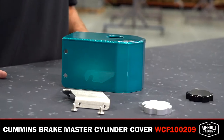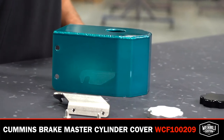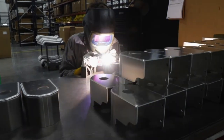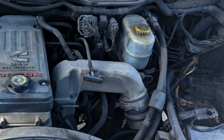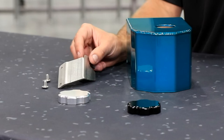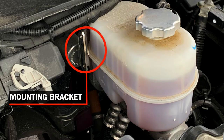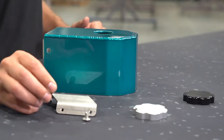We have our Cummins Brake Master Cylinder cover. Pretty simple part, self-explanatory — we designed a nice fabricated aluminum cover that fits right over the ugly plastic brake master cylinder mounted on your driver's side firewall. We have a nice stainless steel mount bracket that mounts to one of the mounting bolts of the master cylinder, and then our cover slides in place and bolts to that bracket with our stainless mounting hardware.